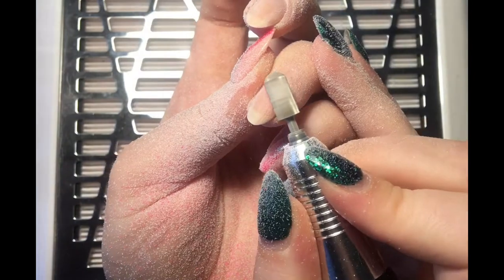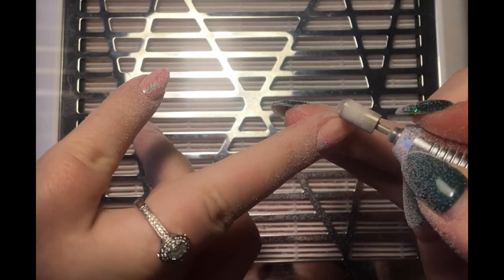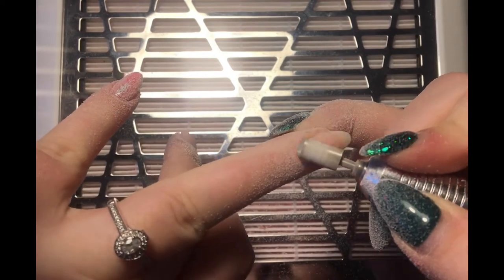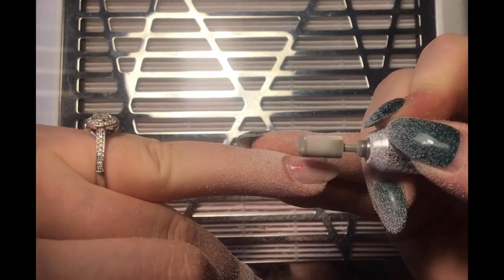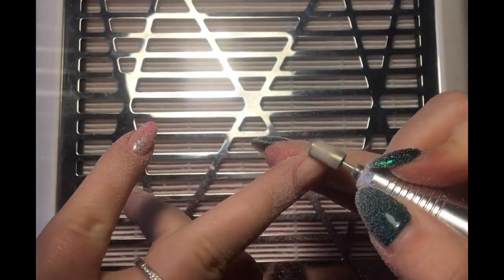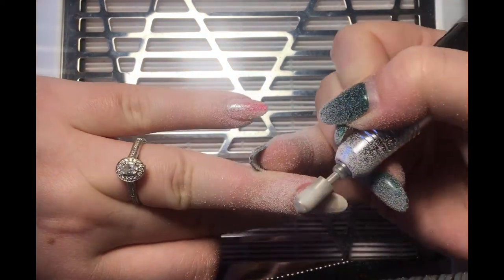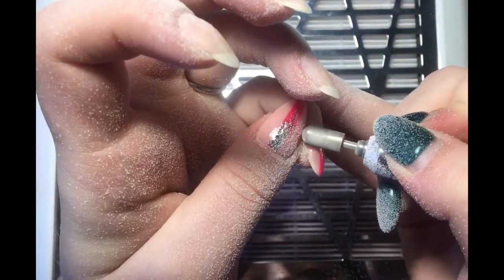Once you've gone as far as you can to the right side, there's always a tiny little bit left. Turn your finger around, use the finger on your other hand to pull the skin back — that will allow you to get right down that right side wall. Remember to keep your bit flat as well. If you go in at an angle to try and get that last bit, there's a chance you're going to end up catching the natural nail and that will create what's called rings of fire. If you keep doing that on every infill you would see red rings on the nail from where you've caught it.